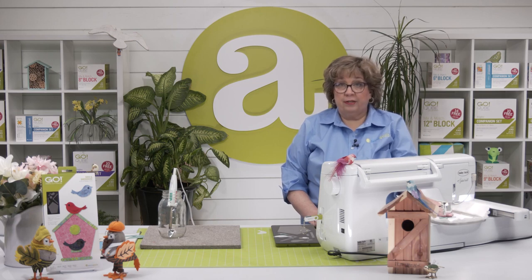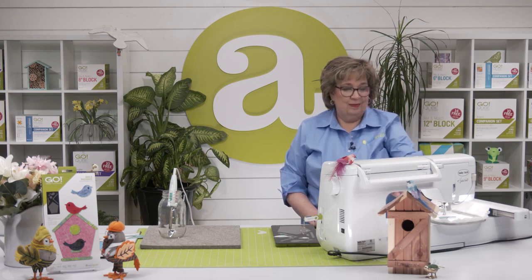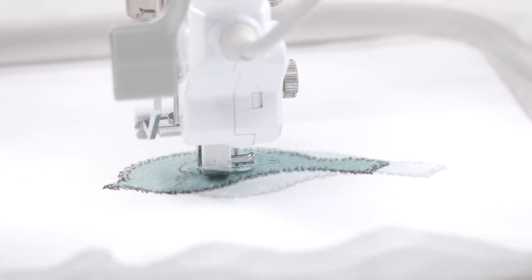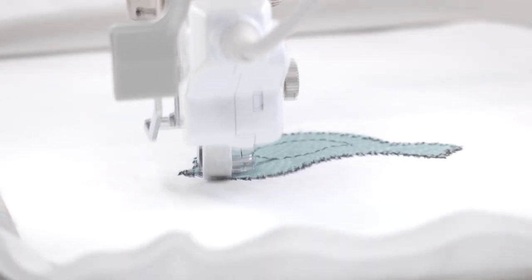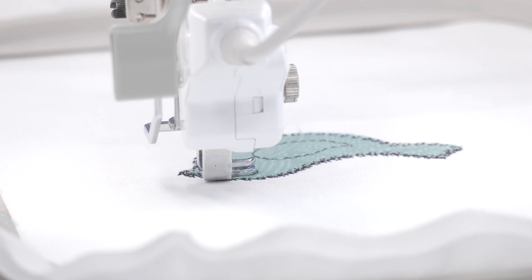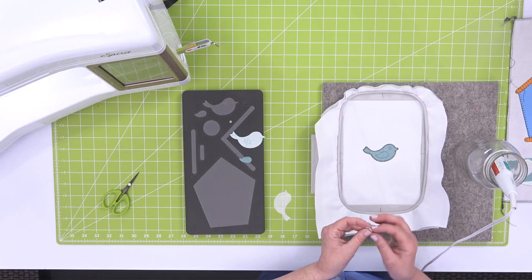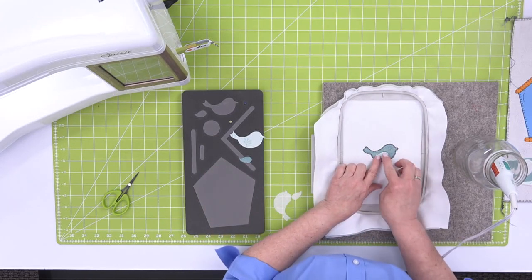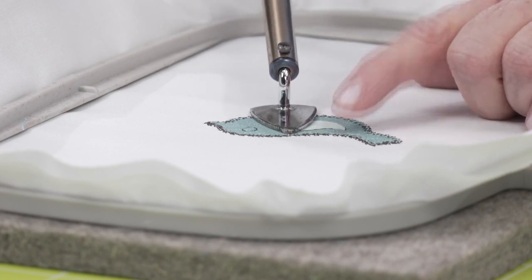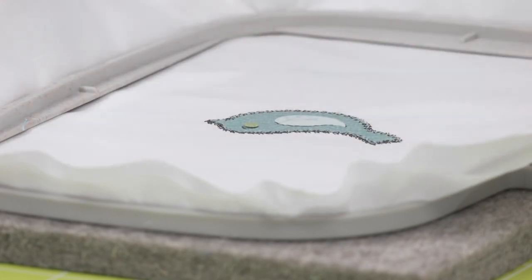We've got our bird stitched down with our decorative stitch. The shape builds from the bottom up, so next is going to be the wing. We'll go ahead and do our placement stitch first. We're going to get those shapes placed. I'm going to use a contrasting wing so we can see it and it'll show up. We'll fuse that down. And there's our little eye.